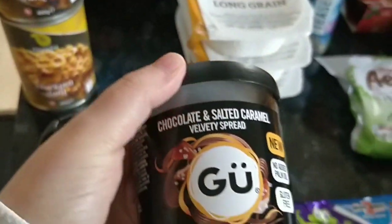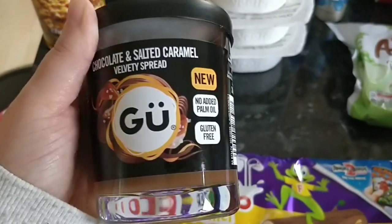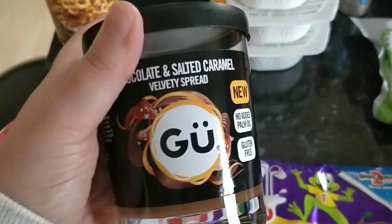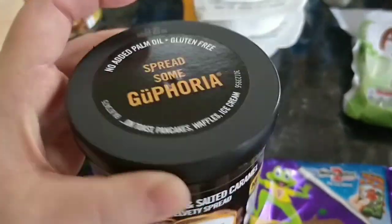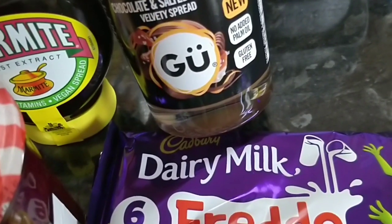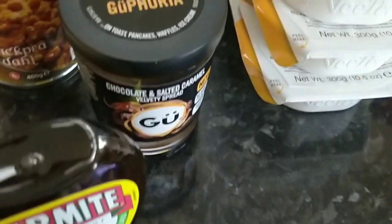I also got some of this Goo Chocolate and Salty Caramel Velvety Spread. It was in and out of my cart on Morrison's — I kept taking it out and putting it back in because of the syn value. It's actually really high. I thought like jam it might be low, but it's not. For one level tablespoon it's four and a half syns, which I think is quite high — but then maybe most chocolate spreads are. I'm not entirely sure if that was the right move, but we will see.